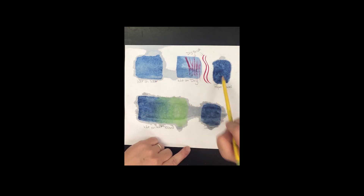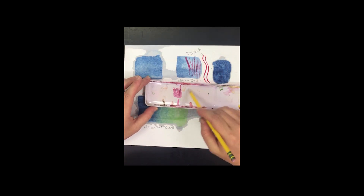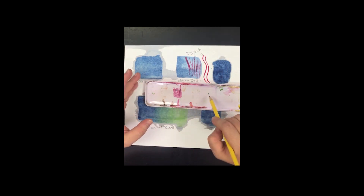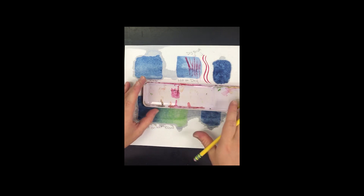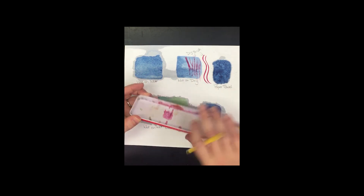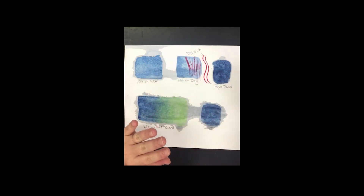Work on these techniques and practice mixing your own colors using the palette lid — make a teal, a pink, a gray. My only request is that when you're done, wipe out the lid with a paper towel so it doesn't get stuck to the bottom. Hopefully this helped and we'll get your final piece looking super fantastic.